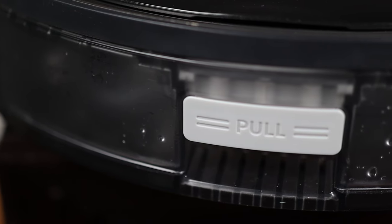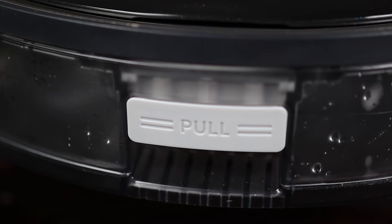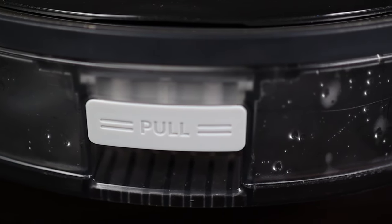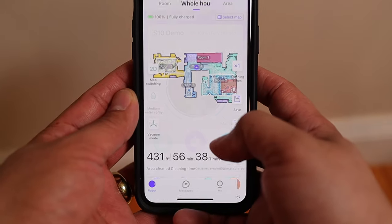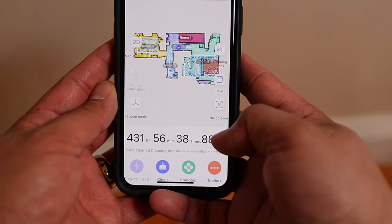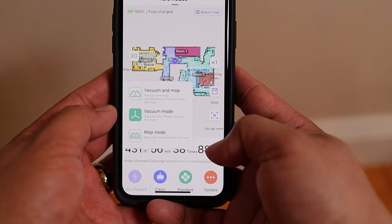The S10 also features up to 3300 pascal of suction and the biggest water tank on any of 360's models. Not only does the S10 vacuum, it also mops. I'll demonstrate this capability in a bit, but first I wanted to talk about setup. A key area I always try to evaluate when testing robotics like this is the ease of setup. With the S10, you unbox the unit, plug it in, download the 360 app, and pair your S10. It's super simple, and for me it only took a few minutes. I really liked that I didn't have to jump through a bunch of hoops to get the device working.